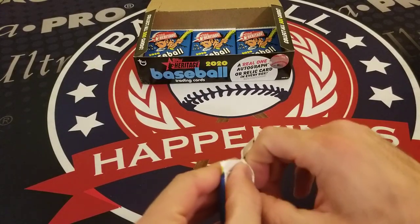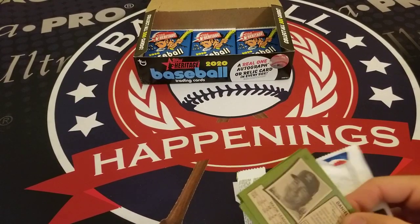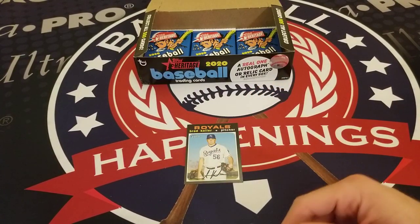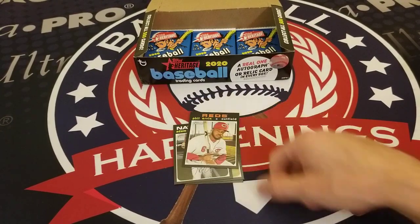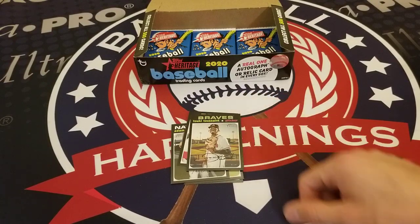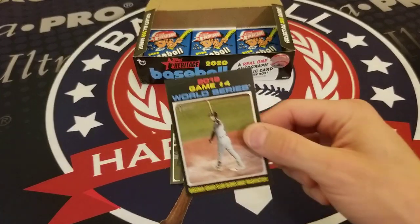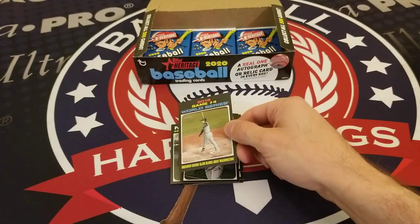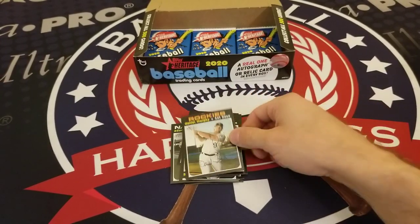Again, each box comes with one real autograph or relic card and we've got to make our hit yet. Brad Keller, Nomar Mazara, Adam Eaton, Phil Irvin, Tommy Edman, Antonio Senzatella, and a Game 4 2019 World Series card — Bregman's grand slam gives Washington the lead. Eric Hosmer and Daniel Murphy.